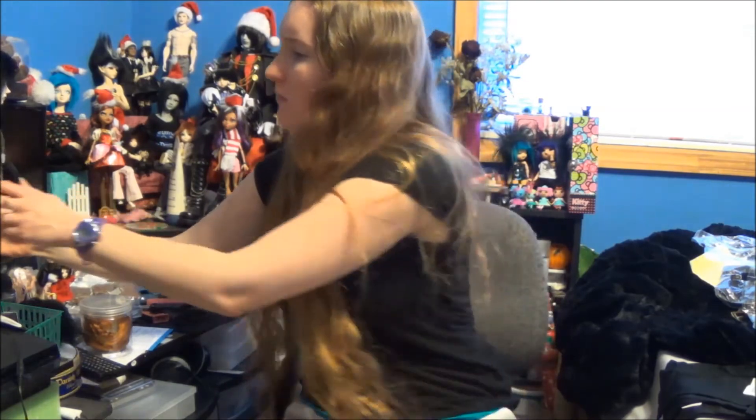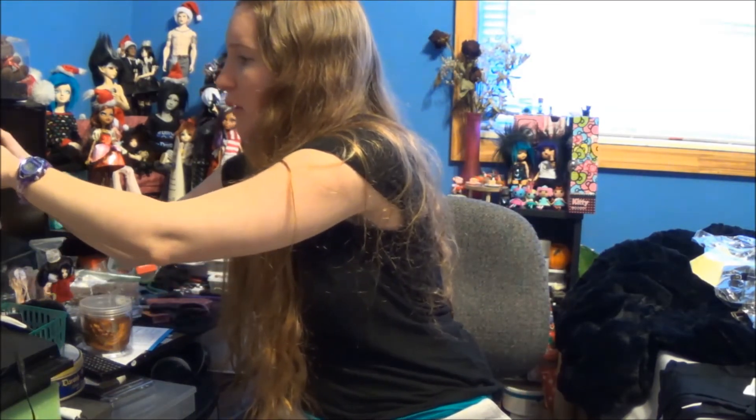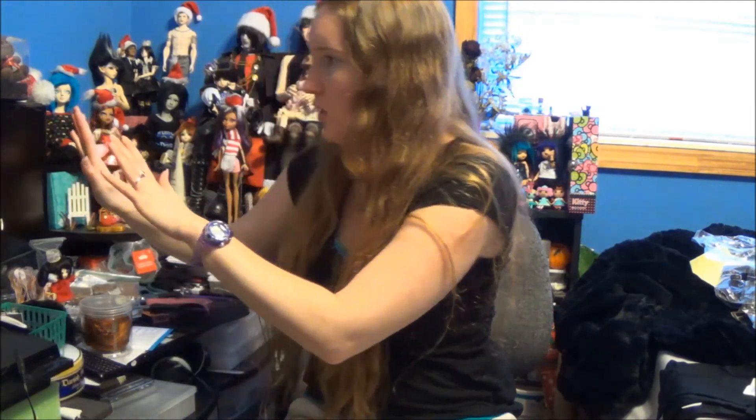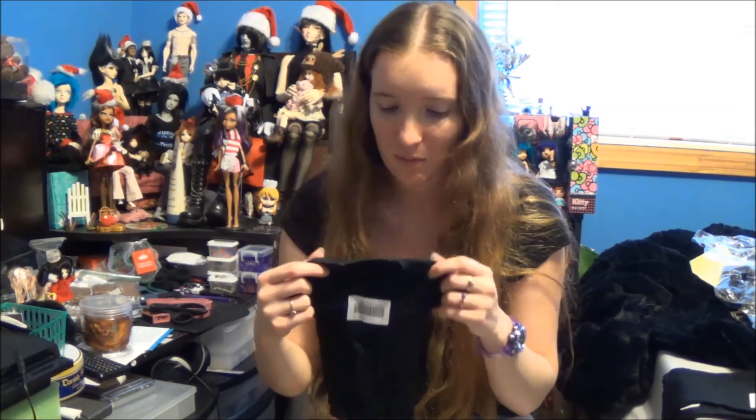This stuff looks good. I'm really, really into these shirts — so nice. I kinda want them in my size. Everything looks nice. Anyway, bye!